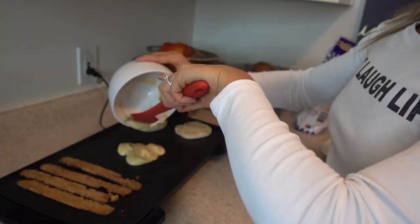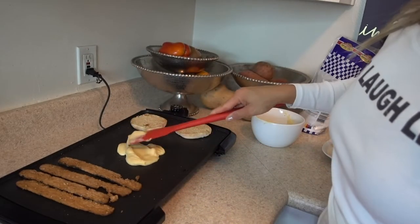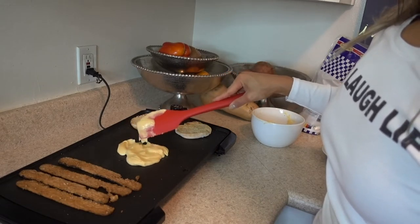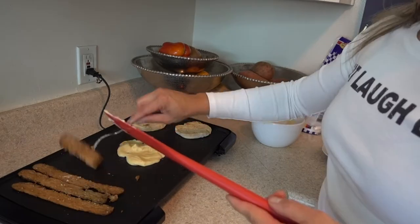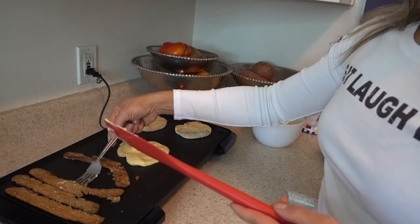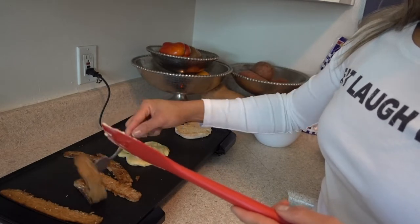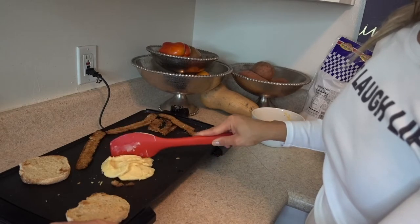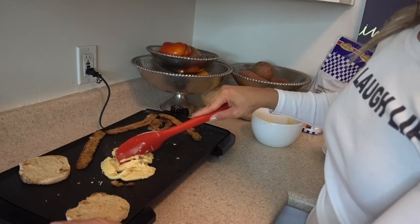There's another vegan egg out there from the same brand that makes Just Mayo — it's supposed to be pretty good, I haven't tried it yet. These tempehs, these little vegan bacons, you can eat them right out of the package — they're so freaking good. If you use a little bit more oil it won't stick like mine does, but it's super quick to cook, just like a regular scrambled egg.